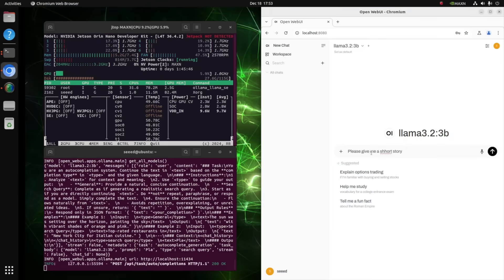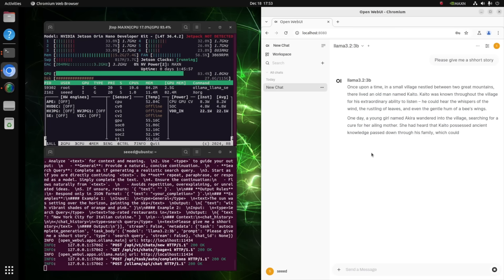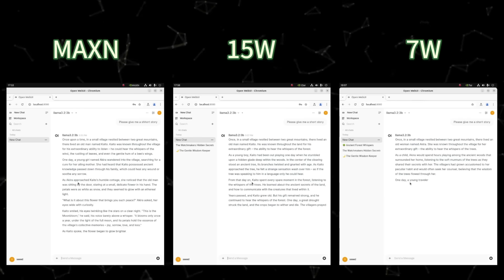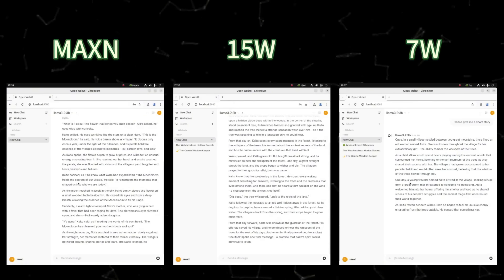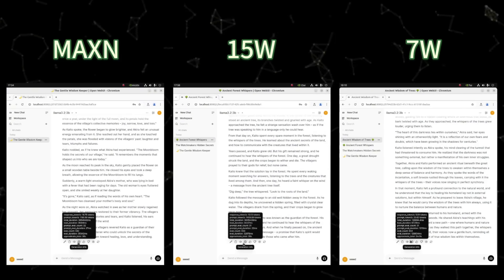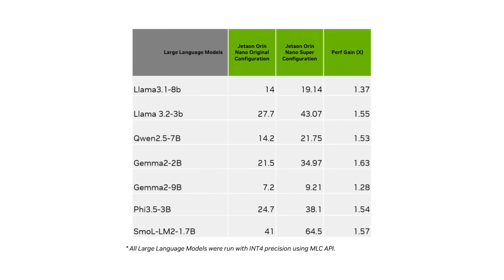Given that there are three modes, what is the tokens per second you can expect for different wattages? For 7 watts, this is how the response is generated for the same question. This is the response for 15 watts, and this is the response for 25 watts. The maximum tokens per second — around 17 — is what you can expect for a Llama 3.2 model at 25 watts. At 15 watts tokens per second reduces to around 13, and on low power you can expect anywhere around 5 tokens per second.